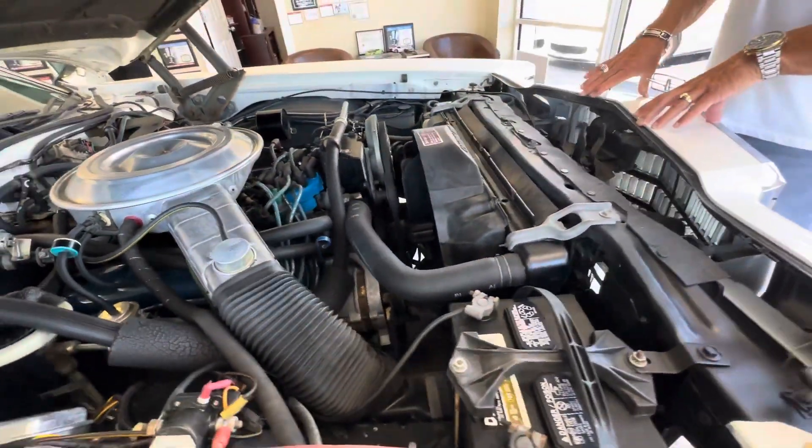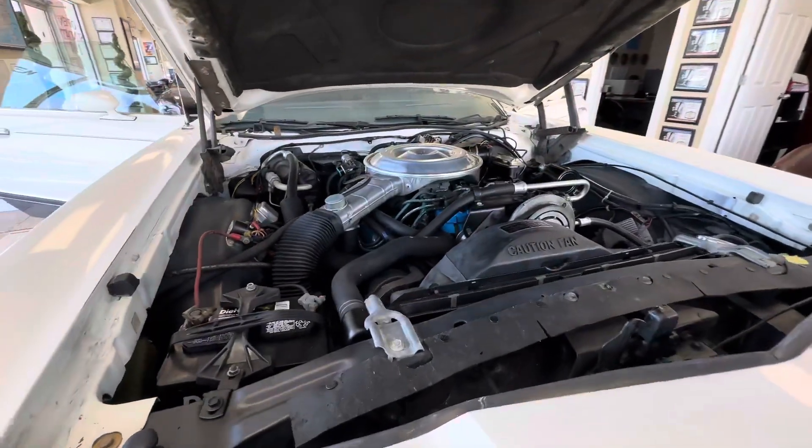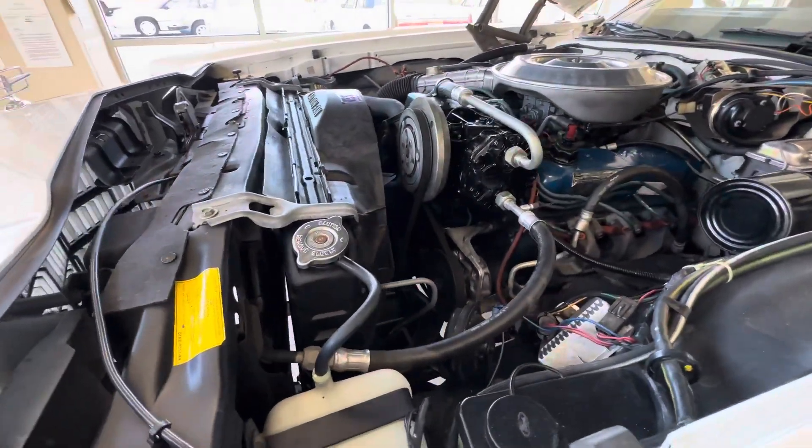On our engine bays, we will just clean and detail. We only refinish things that have lost their original luster. So we barely touched anything on this engine bay — everything you see has mostly just been cleaned up.